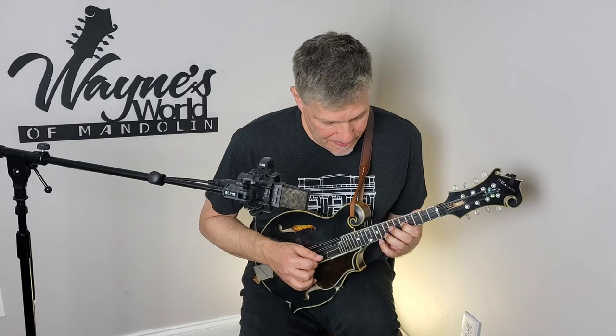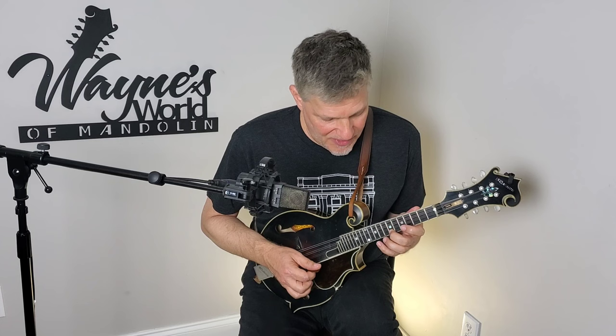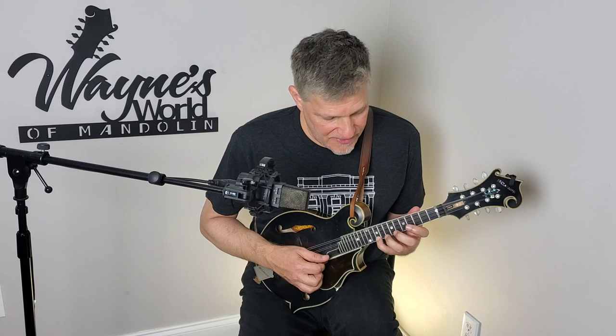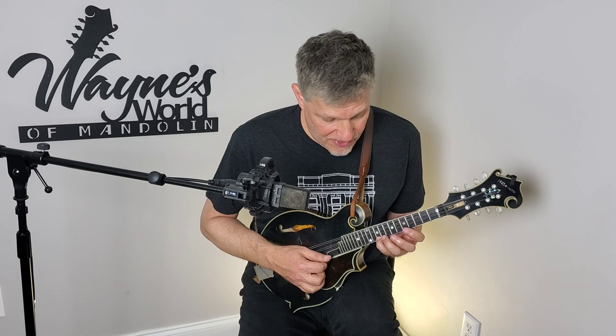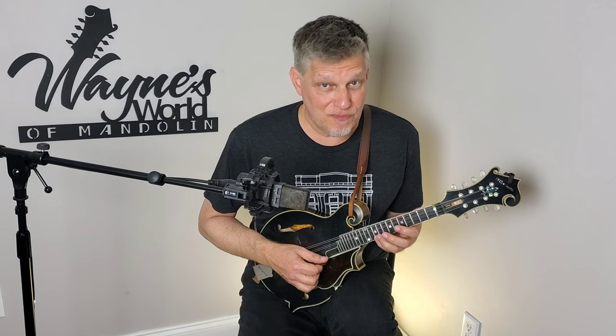Instead of playing the 10th fret of the A string — which is a G note — we're going to go down to the E string and play that D note. This lick moves from our lowest note all the way up to that D really fast, and that's what makes it so cool — it kind of sweeps the neck of the mandolin. Because of the way this lick lays on the mandolin, you're going to need to use your pinky on the 10th fret. Normally if I was playing out of that triad I'd do it with my index and ring finger, but not here.